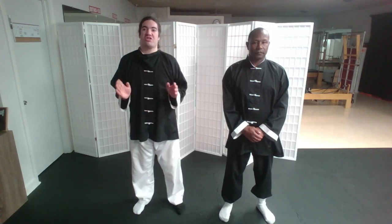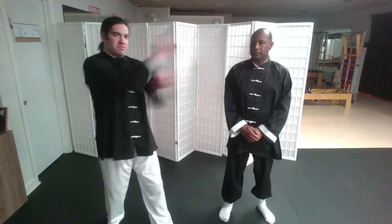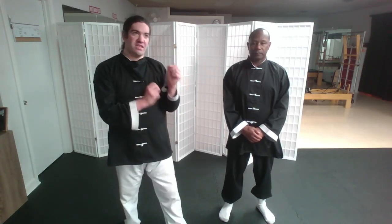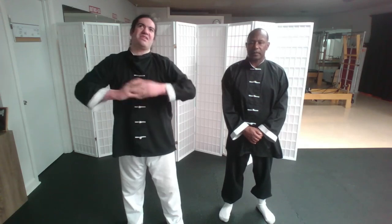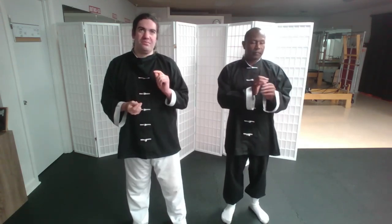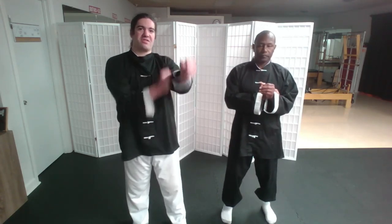Anyone who's ever watched a Wing Chun movie has seen them punch like this, where they're immediately moving in toward the opponent. The way they use them in the movies most of the time — I've seen examples like in Mortal Kombat, where Kung Lao is doing the same type of strike.